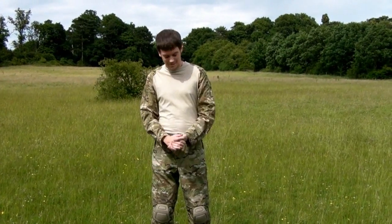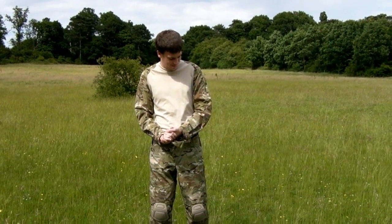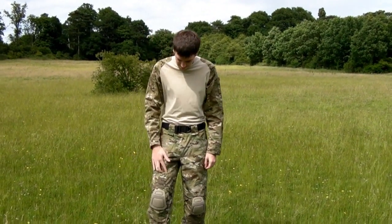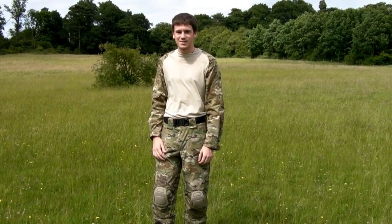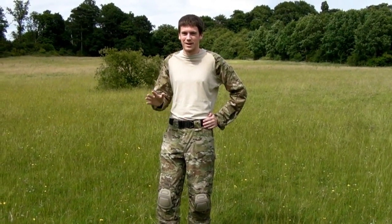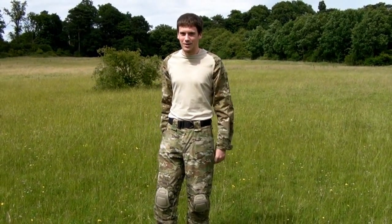I'm John. I'm wearing here the TrueSpec Multicam top, and some OBSCore Ultimate pants. And a Blackboard rigger's belt. Unfortunately I don't own anything else in Multicam, so it will stand out a bit.